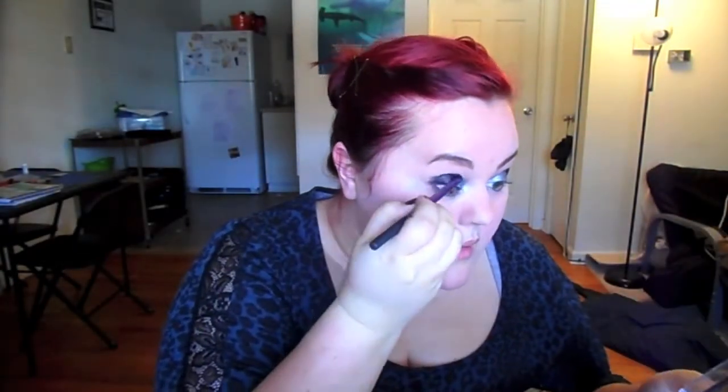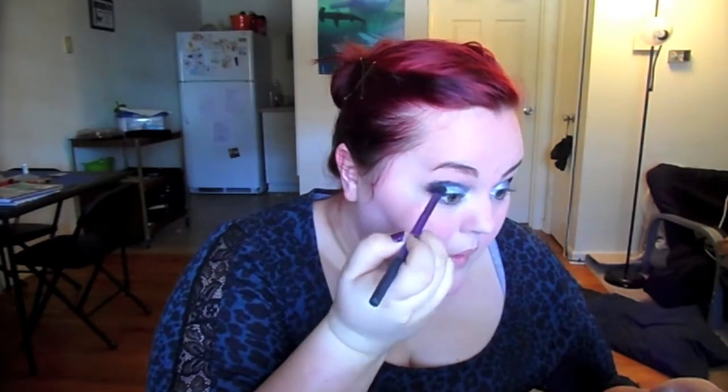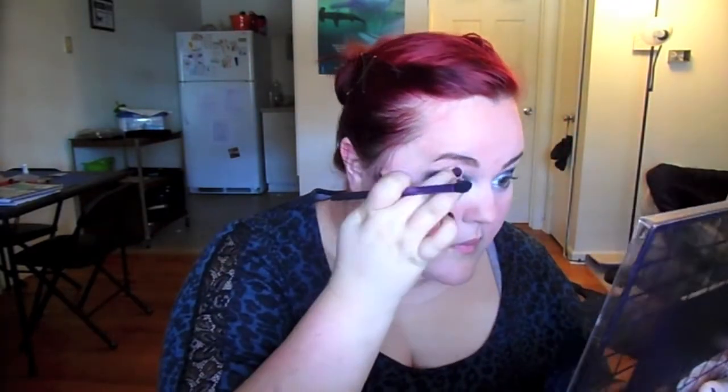Now I'm going to get that black matte shadow and blend it out on the outer corner and into the crease, blending out the eye pencil. This makes a really nice cat-eye smoky eye look that I really like doing. Then it's me cleaning up my mess a little because I went a bit over the top on the other side, blending that area out — it makes a really nice, pretty smoky eye.